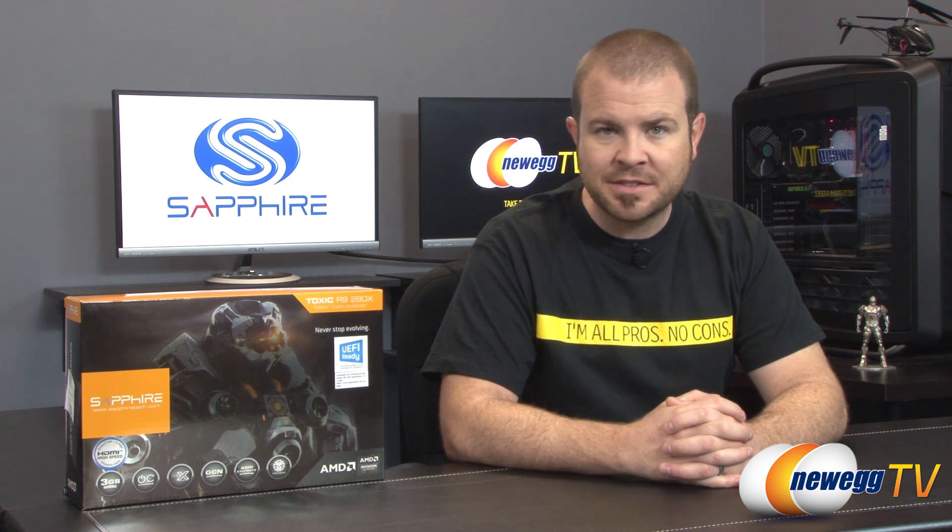Hello everyone and welcome back to Newegg TV. My name is Paul. Today I'm going to be doing an unboxing and overview as well as some benchmarks of this new video card from Sapphire. This is the Sapphire AMD R9 280X Toxic.